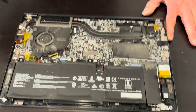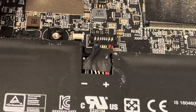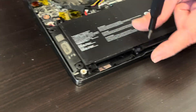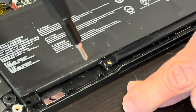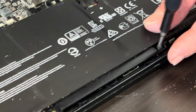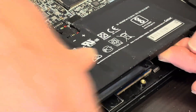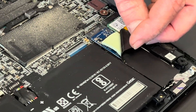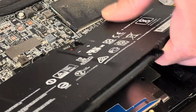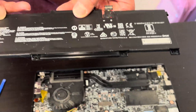Now we have access to all the components. Let's start with disconnecting the battery. Actually, first take out all the screws — it will be easier to disconnect the battery. There's one more screw here next to the SSD drive. Now disconnect the battery from the connector. That's our battery.